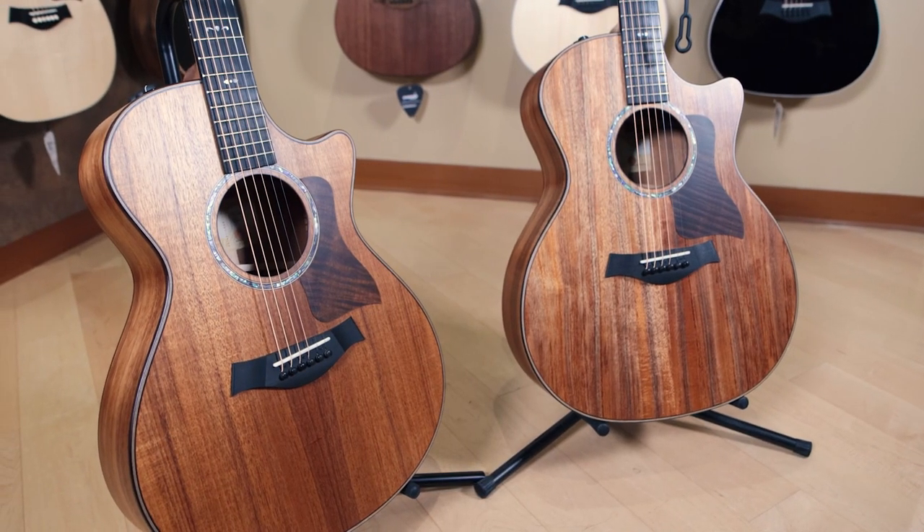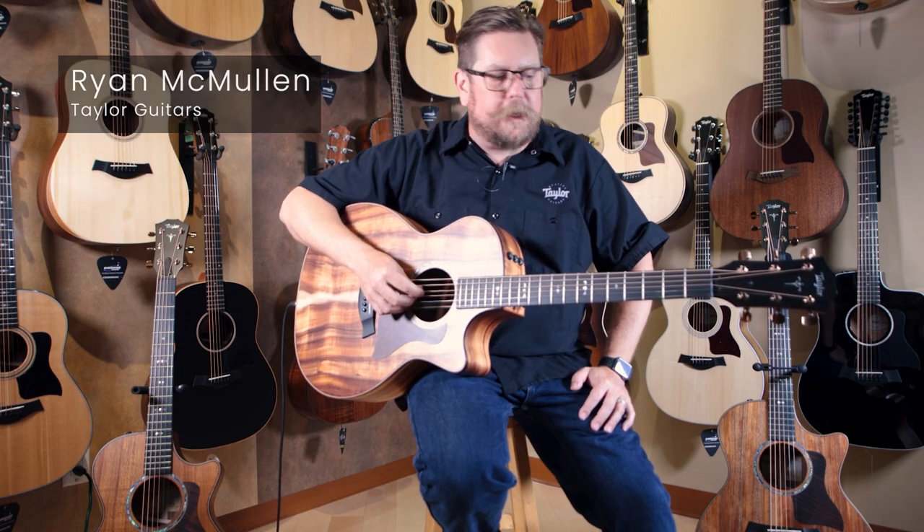Hi, everybody. I'm Ryan McMullen. I'm from Taylor Guitars. I'm very happy to be here with my friends at Cosmo Music in Richmond Hill, Ontario.